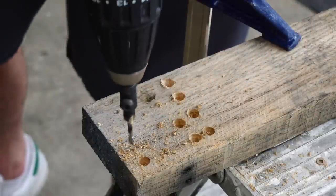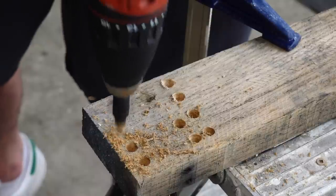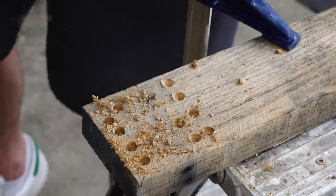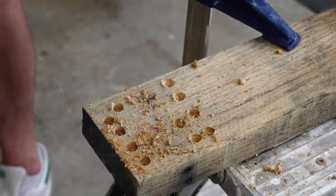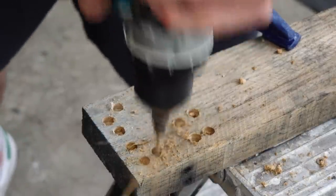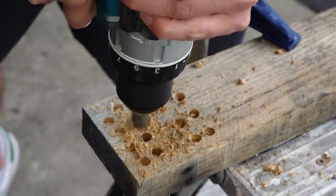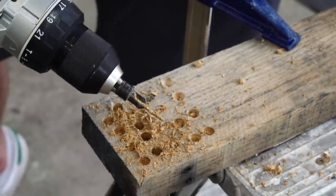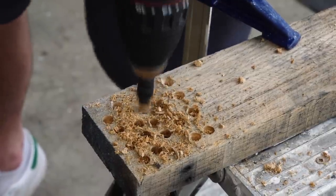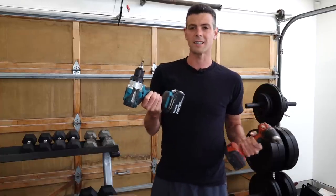Now let's try the carbide one in oak. Super nice, super clean hole. Really fast — if I push too hard it just plows right in. It cuts so fast and deep so quickly. I can't do that with the cheap one — with that one I'm smoking, and it's only getting duller with every try. So it wasn't perfect, but the cheap one did still work. I think that's why I never ventured out of cheap countersink bits.